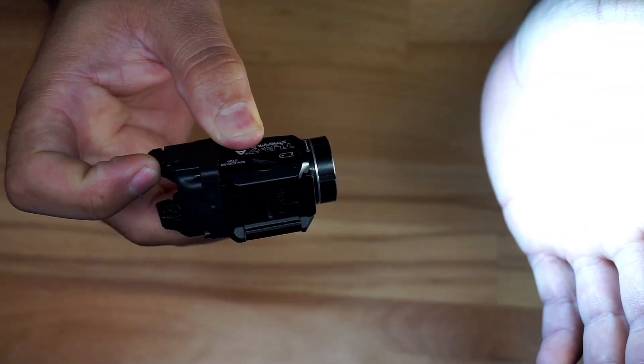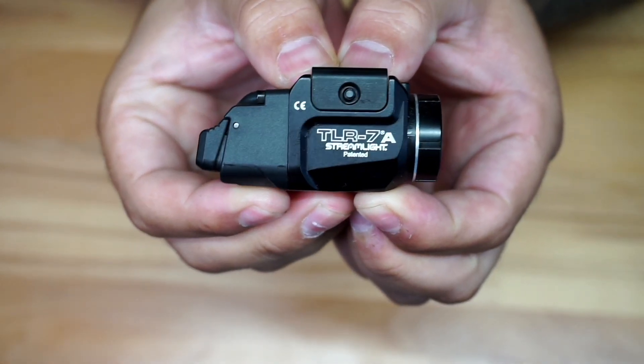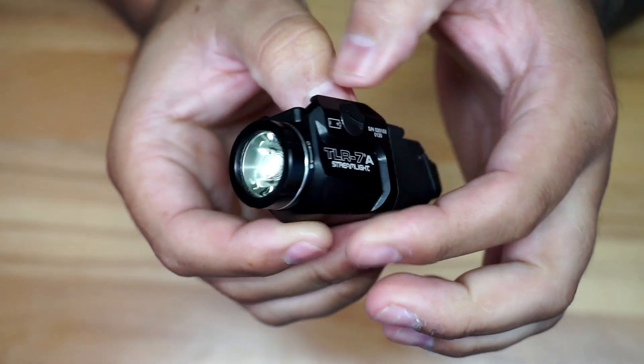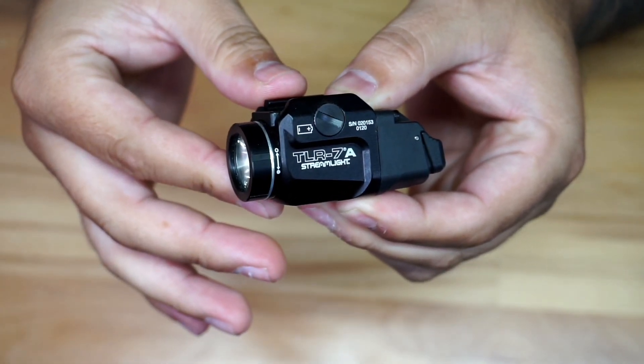So you can click it on, click it again to turn off, or hold it down for momentary and let it go. I'm going to give you a quick look around so you can see it from different angles. Keep in mind that Streamlight has different models out there.